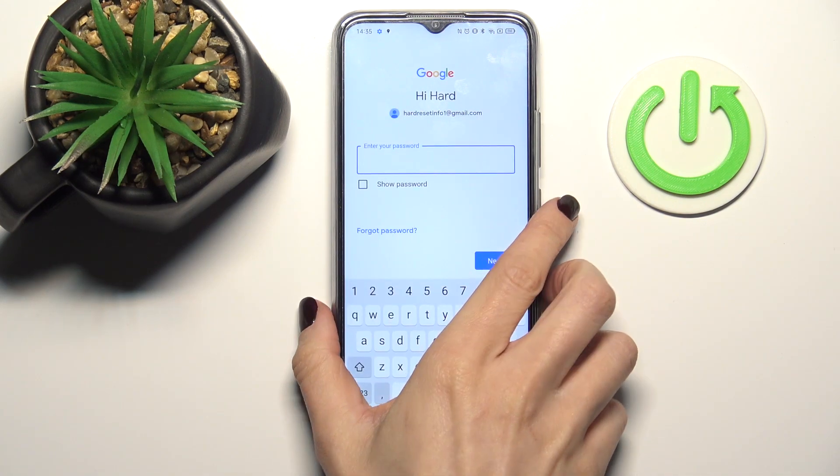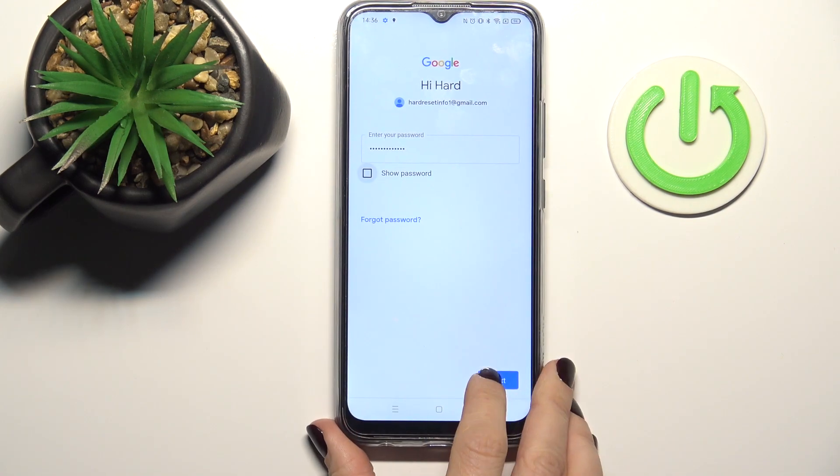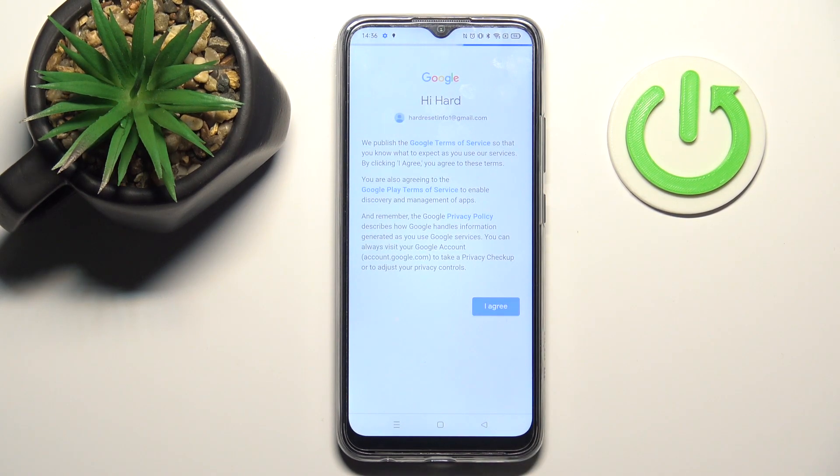Enter your password and click Next. Tap Next again, then click I Agree to finish the operation.